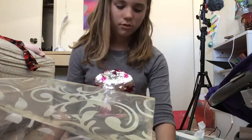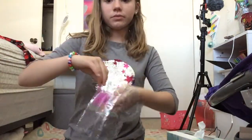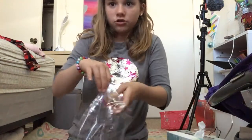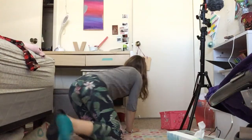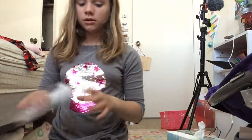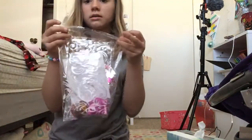So how I package it is I just put it in, and for this one there's one extra item — a mini spoon. Then I put the note in. That should look like this.